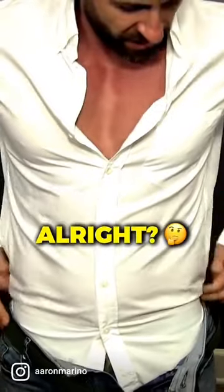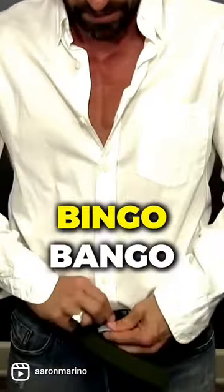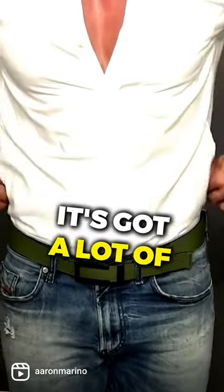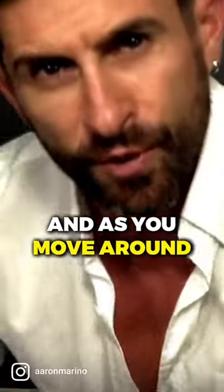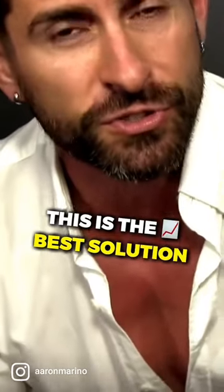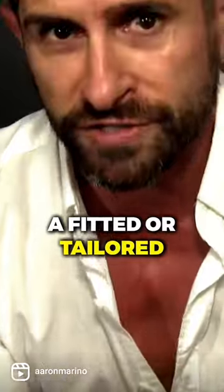And then what you're going to do, you're going to pinch and tuck. And then you're going to get your pants, pull it up. And as you can see, it looks pretty good. The truth is it's got a lot of extra fabric, and as you move around it will have a tendency to come loose. But this is the best solution to not owning a fitted or tailored shirt.